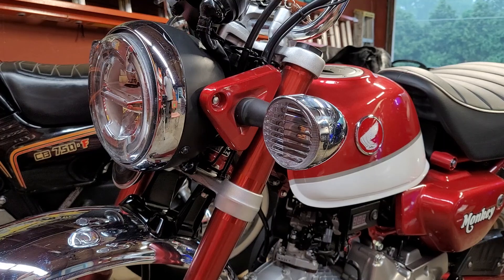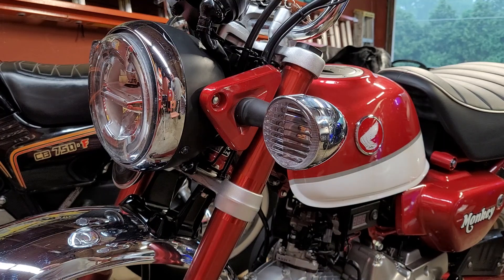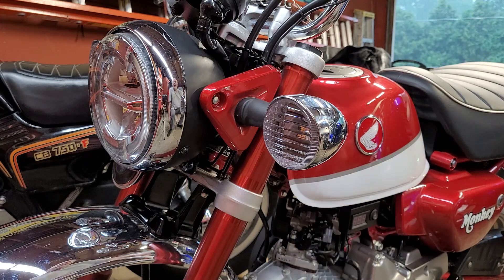Hey, back in the Blue Valkyrie garage. It's a rainy day today — you may hear some rain and thunder in the background. What I wanted to do is take a closer look at the turn signal modifications I've done to my Honda Monkey.